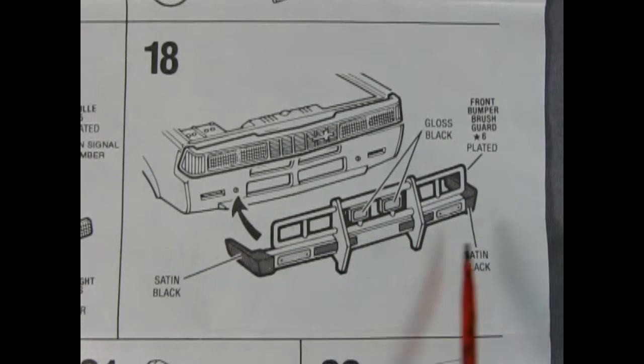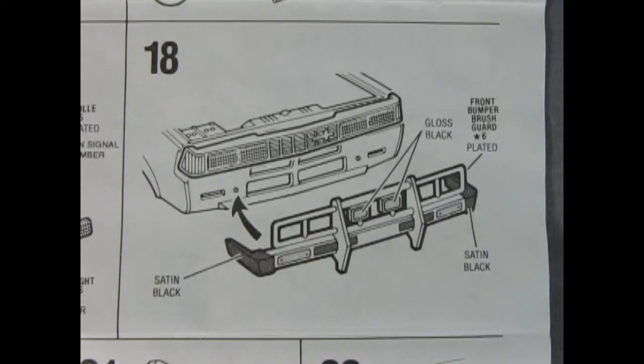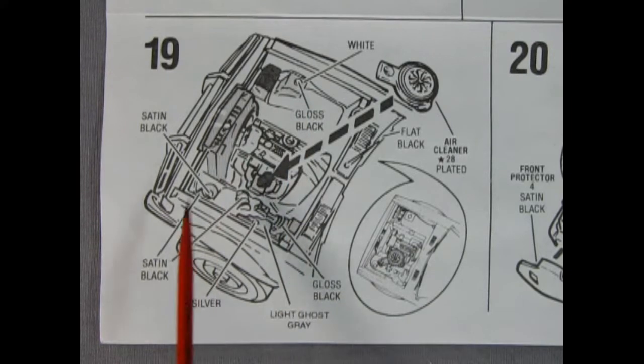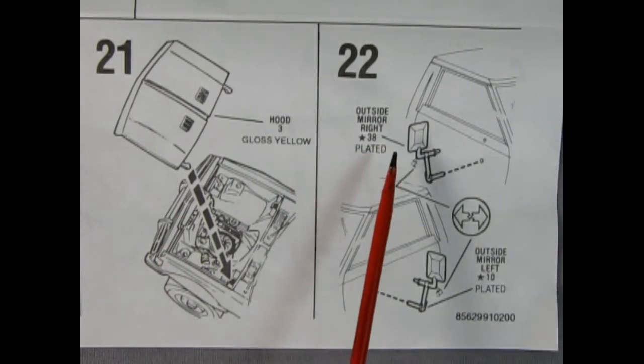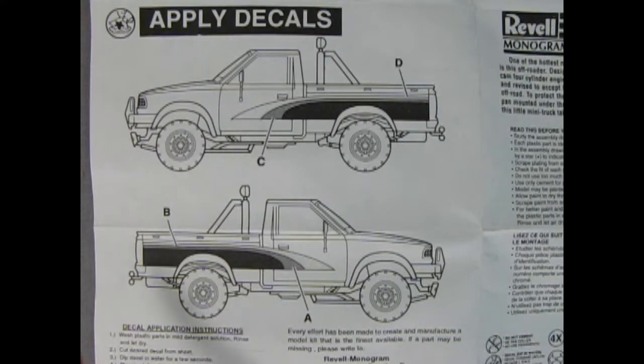Panel 18 shows our amazing off-road bumper being glued into place. You also have to paint the satin black bumperettes on the corners, but overall this should look really cool once it's finished. Panel 19 shows the air cleaner going on top of the carburetor and a whole lot of different paint call-outs for underneath the hood. Panel 20 shows how to install the front protector onto two little pins mounted on the chassis. Panel 21 shows the installation of the hood, panel 22 the outside mirrors, and our final panel shows how to apply the decals for our 1979 Nissan off-road pickup.